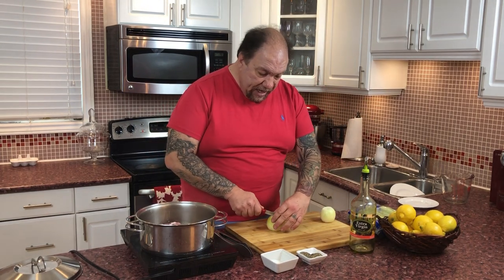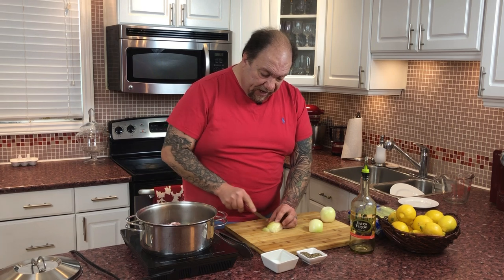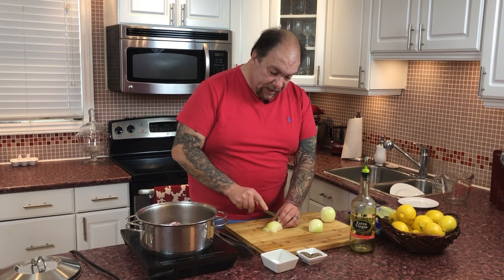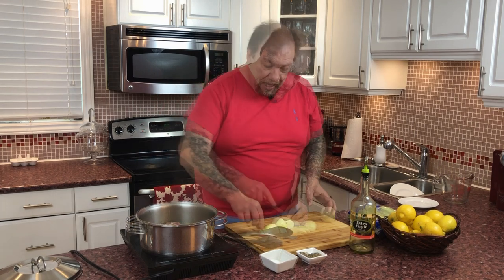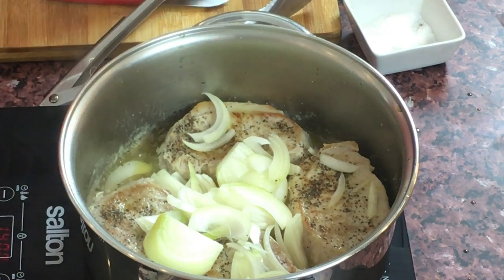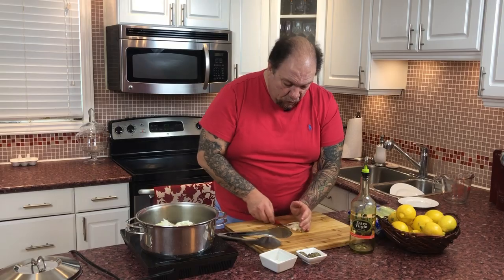Next thing is our onions. What I'm going to do is just slice up my onions. Typically in this recipe it calls for finely diced or a very fine chop, but in my case, no need — I like to see what I'm eating and taste my ingredients. So carefully, you're going to take two onions and just slice them, then place them in the pot and get those cooking down.